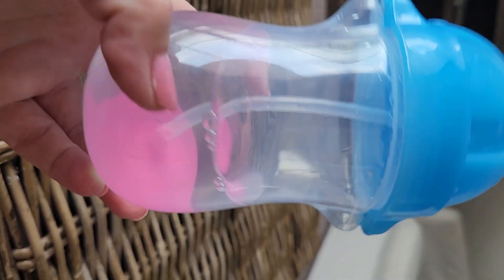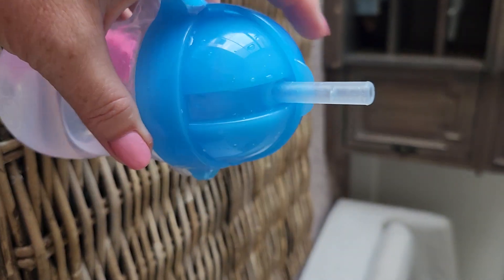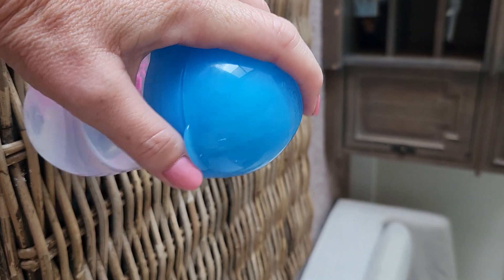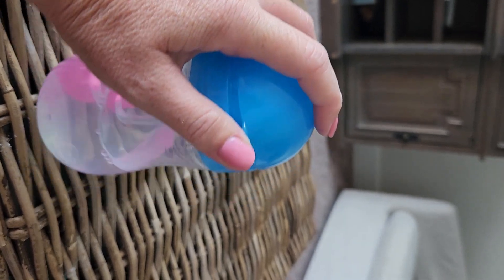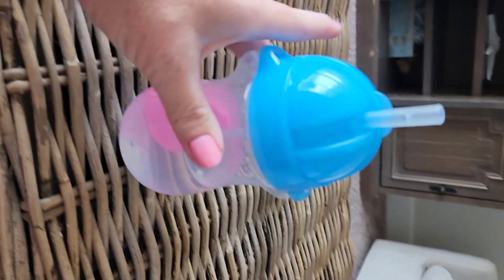We had milk in this this morning and she got every drop. So if you're looking for something to travel with, something easy to hold, something that's not going to leak, this one works really well. Like and follow me for more videos, and happy shopping!